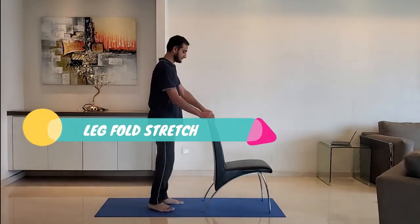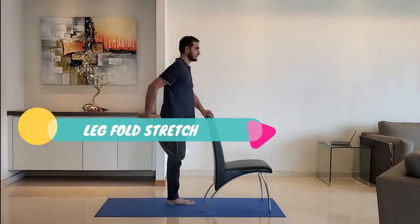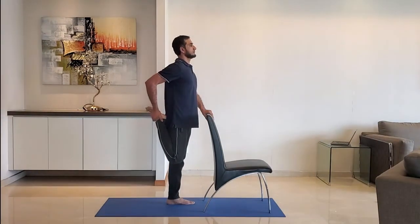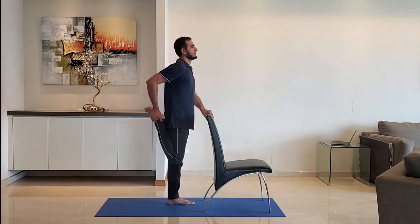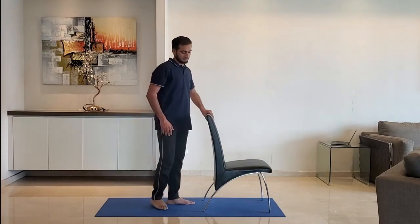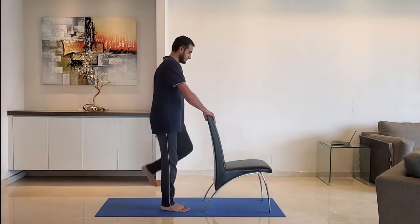Next up: leg fold stretch. Hold the leg with the hand. Use the other hand to take support of a chair or a wall. Hold for 10 to 15 seconds. Repeat for the other leg.